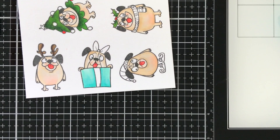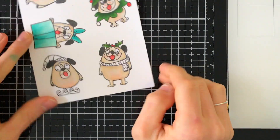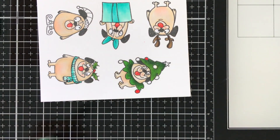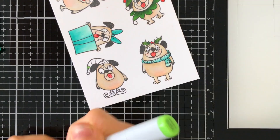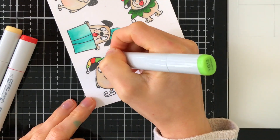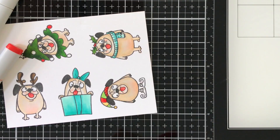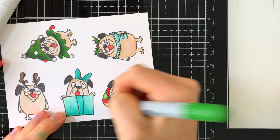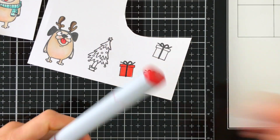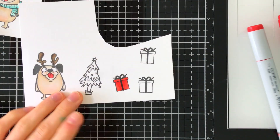Now we're going to finish up some of the smaller details. I really love this little elf — he's so cute. One thing I did want to mention is that these dogs have some really fun expressions, but I'm going to alter them a little bit. I'm going to add some googly eyes to them, and I'll show that when we put the card together, because I wanted to create a slight interactive element.